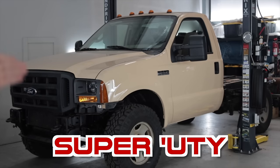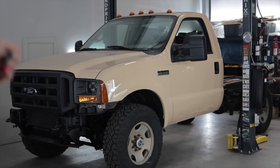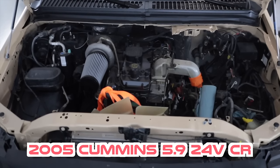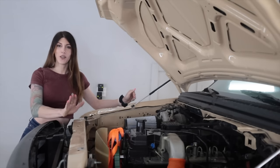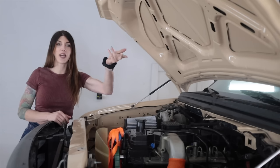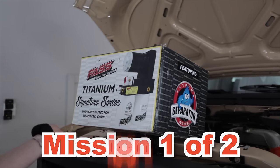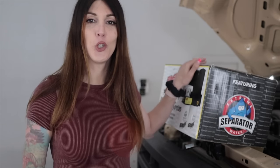Hi, people of the world watching internet videos that pertain to automobiles. Welcome to this Project Super UD, 2005 Ford F350 Super Duty, which used to be an old mine truck, which has been de-stroked and is now powered by a 5.9 24-valve Cummins common rail diesel. If you're new and you'd like to get caught up on this project, up above my head is a link to the last video where I repainted this truck a factory Ford color from 1985. Today's mission: to install a FAST fuel system, and just like yours truly, it's made in USA.